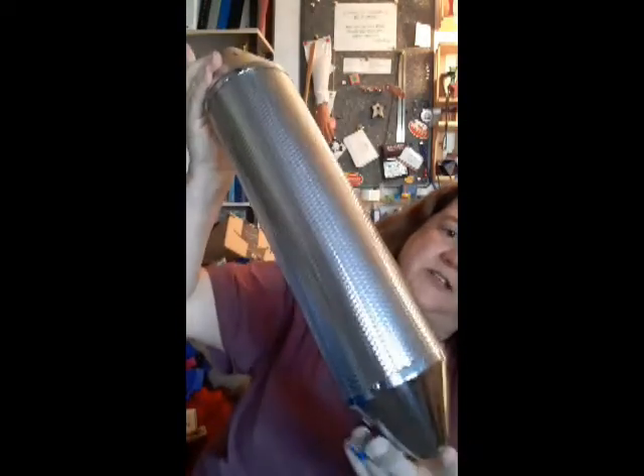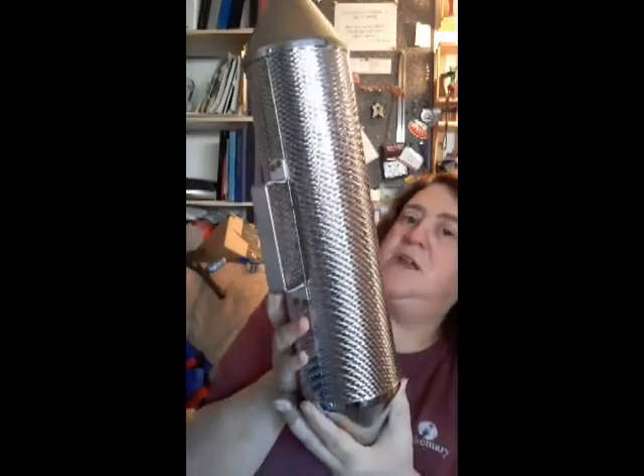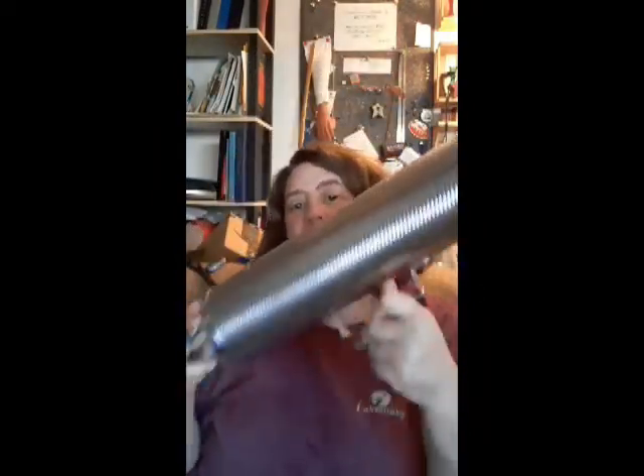It has two metal caps. It has a handle because it's kind of heavy to hold on to without the handle. And in order to play it, you can shake it. You can scrape it.